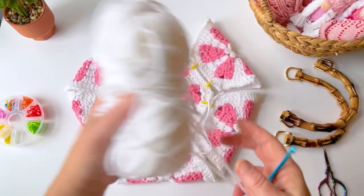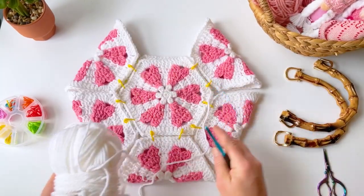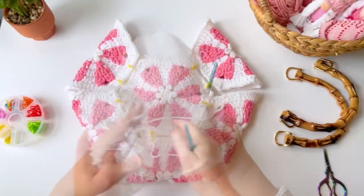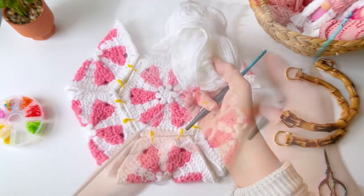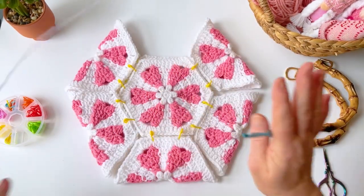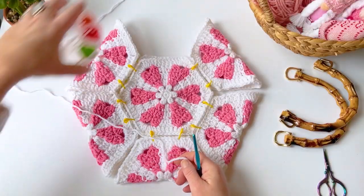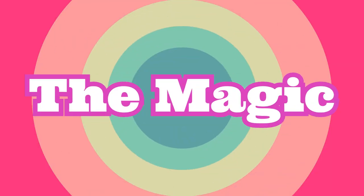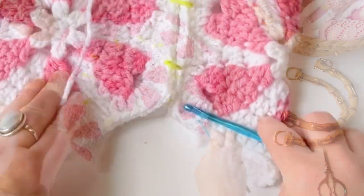Grab your white yarn, or if you want you can use pink yarn to make it a little more spicy. I'm going to go with white because I love how the flowers really pop. I'm going to do a join that I learned from Bella Coco crochet — I love her, she's really great. I'm not Bella Coco, I'm Tasha. This is a geometry thing so thankfully I'm good with puzzles.